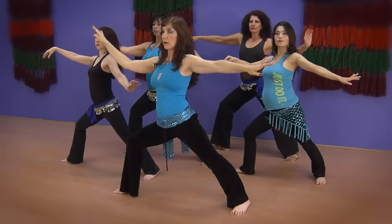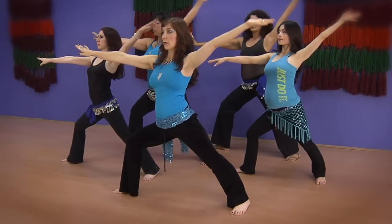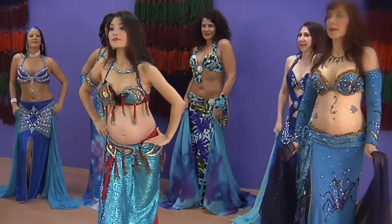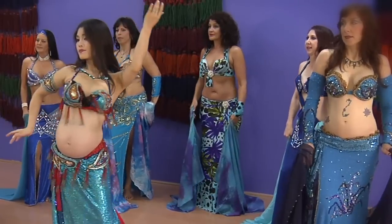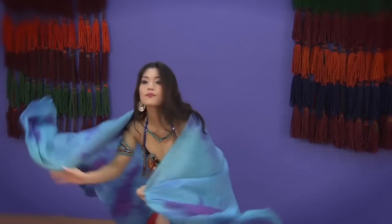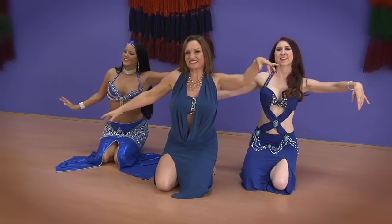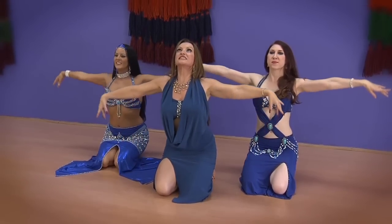Water Dance is a relaxing, soothing, sensual, and flowing program. Pulsate Elements Water is a relaxing blend of belly dance and flowing yoga to improve your flexibility and fluidity. This is a safe and gentle program for pregnancy too. It features flowing belly dance movements, isolations, yoga, and Tai Chi. The Water program makes you feel feminine, sensual, and calm.